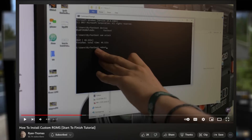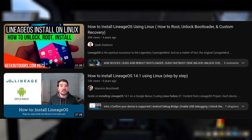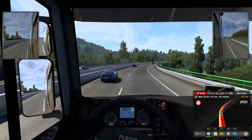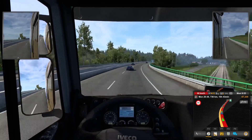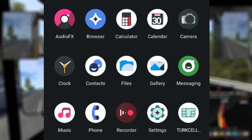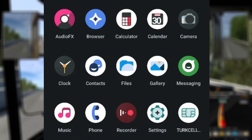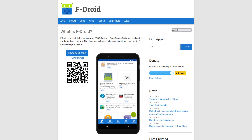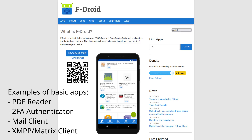Most tutorials on installing LineageOS assume you're running Windows, but there are some tutorials for those using Linux, including one from Mental Outlaw, and I'm going to assume that most of the people watching this video are using Linux. By default, LineageOS only comes with basic apps like a clock, calendar, and contacts. To download additional apps, I would recommend installing F-Droid, which is an app store that exclusively has free software. It's great for when you need basic apps that aren't bloated or full of ads.